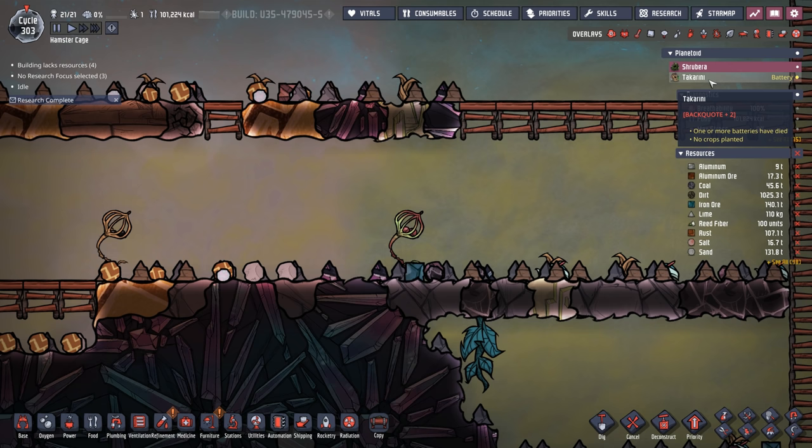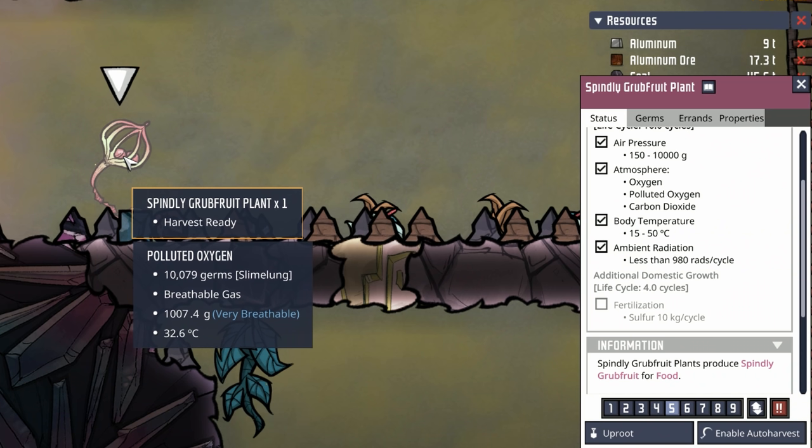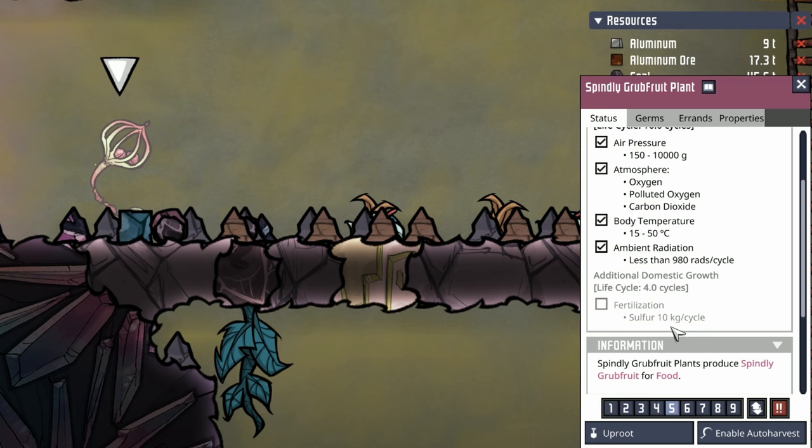But because we learned Takarini has a liquid sulfur source, we're going to go into grub fruit. The first thing we have to do is examine the two different types of grub fruit plants just to make sure we understand what we're getting into. The standard spindly grub fruit plant requires 10 kilos of sulfur per cycle. Takes four cycles to grow, and when all is said and done, you have 800 calories.